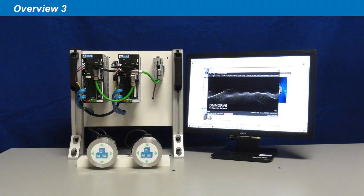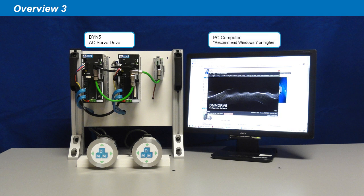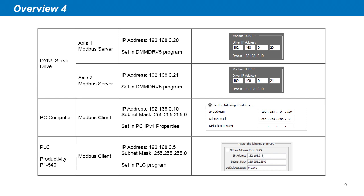The main components used are two DYN5 servo drive axes with Modbus TCP-IP option, a PC computer, and a PLC controller, which is an AutomationDirect Productivity P1000. Here are our local IP addresses we will use for each device in this demonstration.